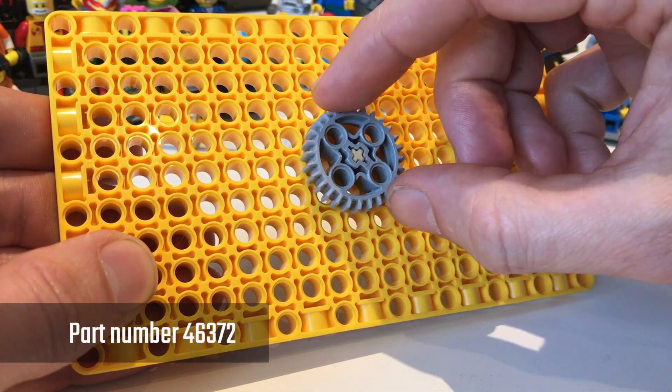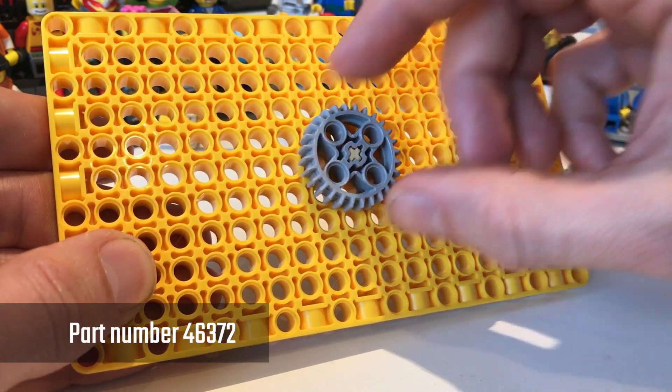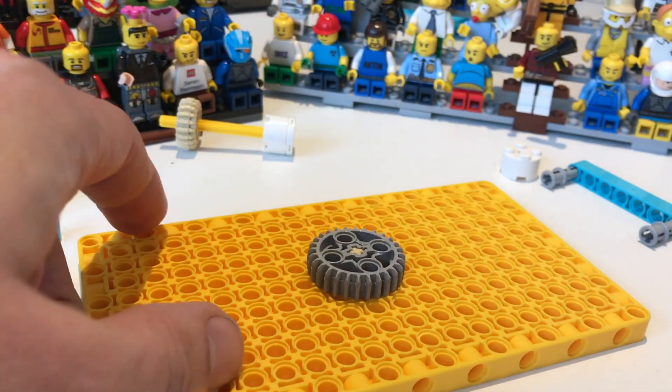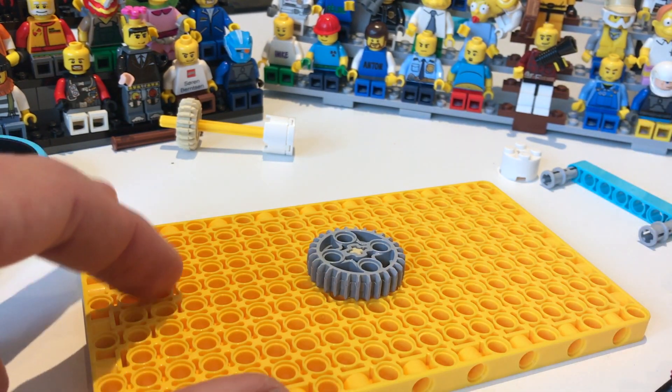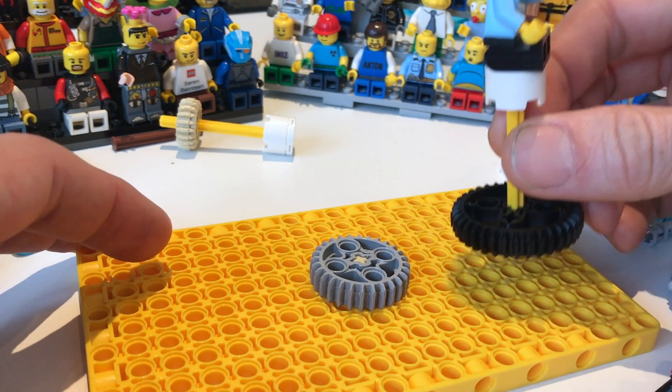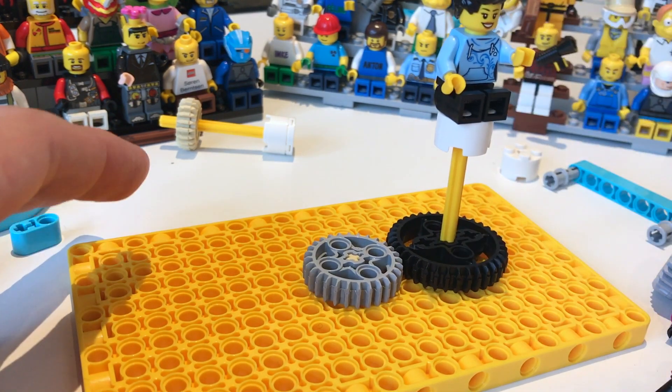Hi all, today we're going to have a look at the new 28 tooth gear that comes with the Spike Prime set. Let's see how it meshes. Much like the smallest gear in the range of bevel gears, this one meshes well with the large gears in the set.